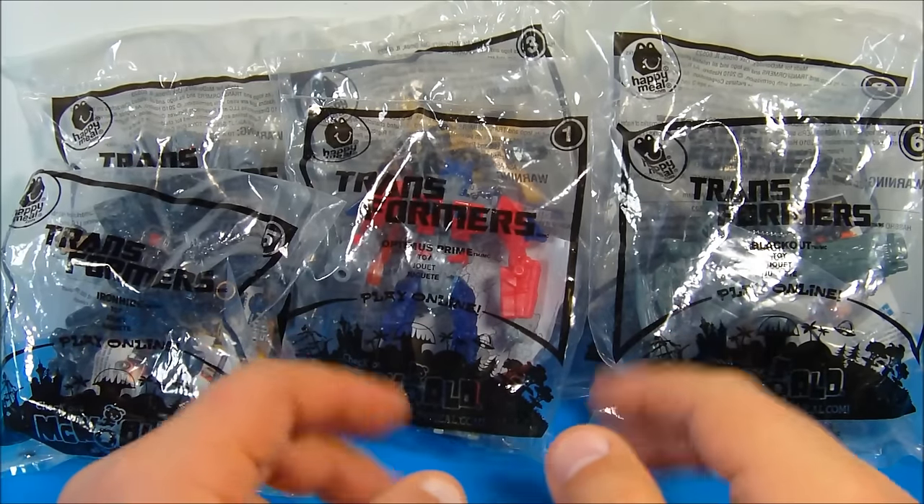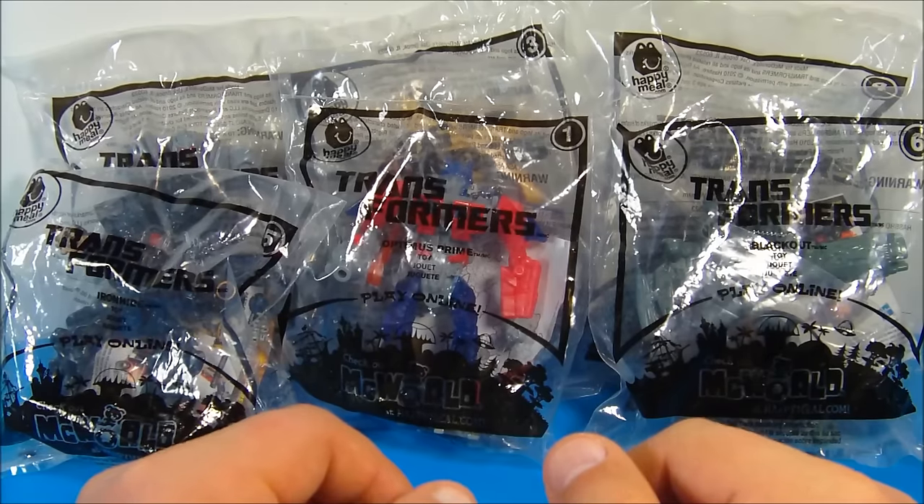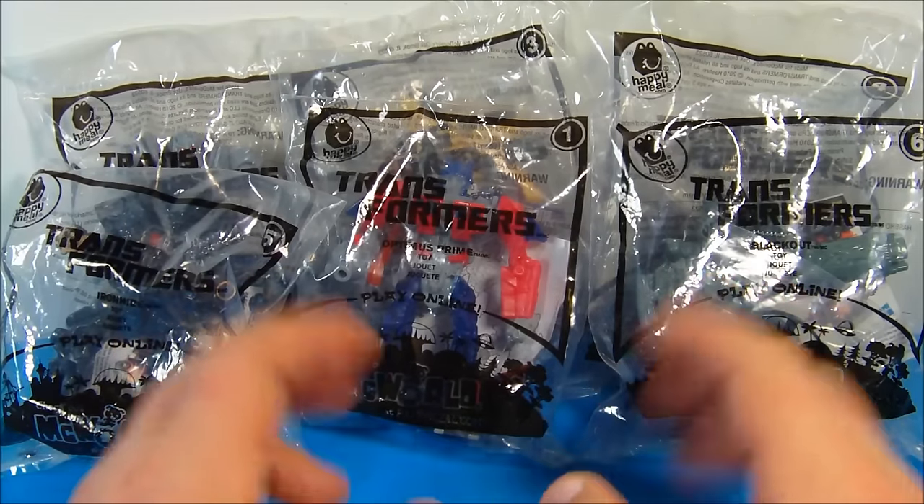Hey, how's it going everybody? Today we have a set of six Transformers Revenge of the Fallen movie toys released by McDonald's in 2010. Let's get them opened up and take a closer look.